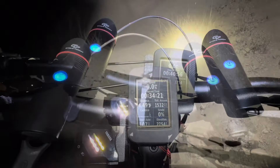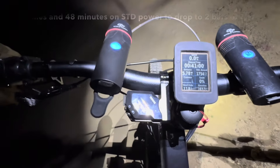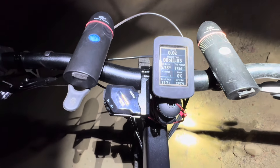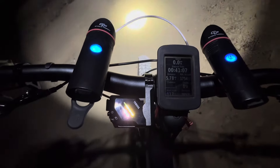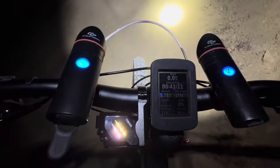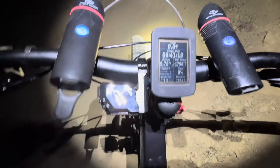I just dropped to two bars — half battery life left. 41 minutes, 5.78 miles. If you're familiar with this area, I just passed Beak's place and I'm starting the climb up to the Doppler. I'll compare this to the previous times on the lower power setting to see how the battery's holding out.